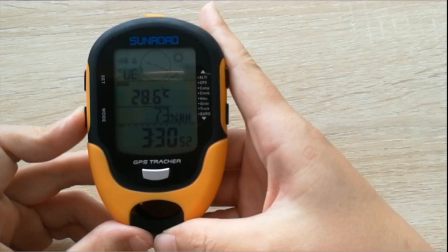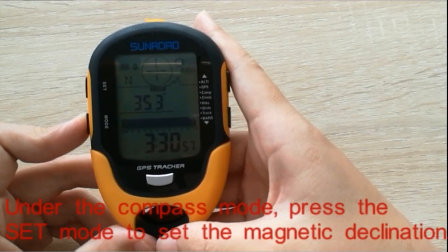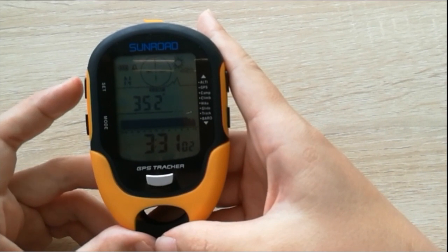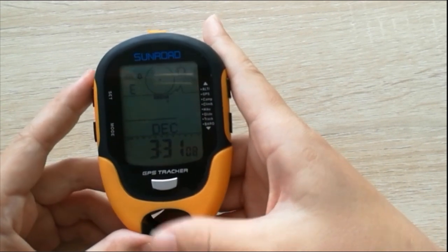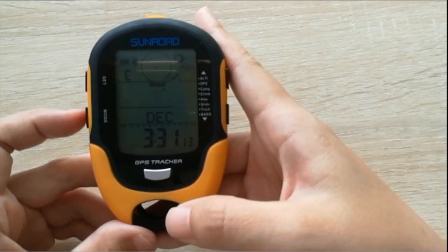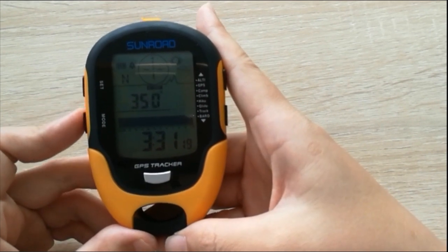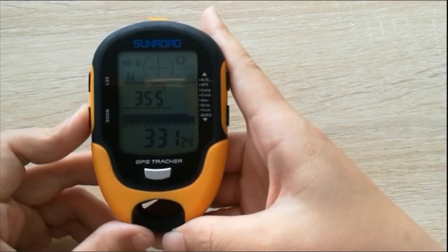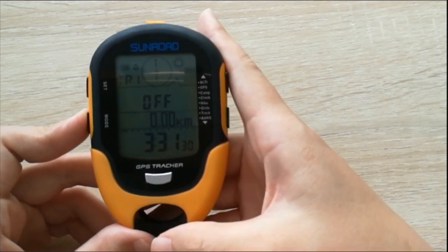Press the mode button one time and you can enter the compass mode. If you want to change the compass, press the set button for a few seconds. You can change the declination. Press the set button to save the data. You can also correct the compass.